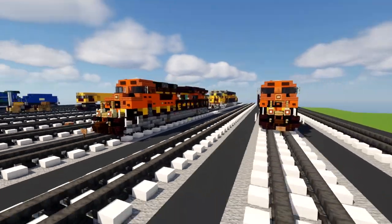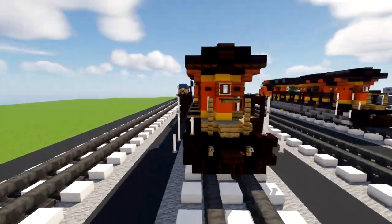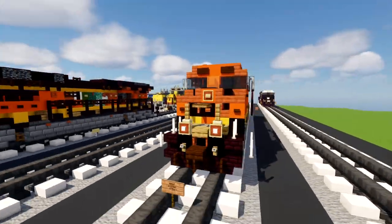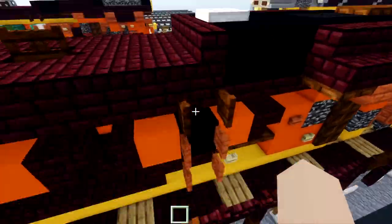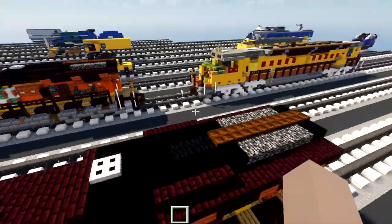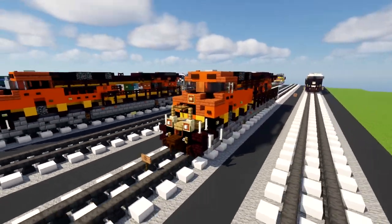Here are the brand new redesigns. As you can see, it's a lot more detailed. One interesting fact about these ES44ACs that I did not notice before — they actually do have a ladder in the middle right here. I never noticed that, so apparently that's a feature. I haven't seen that on other ES44ACs, so I don't know.